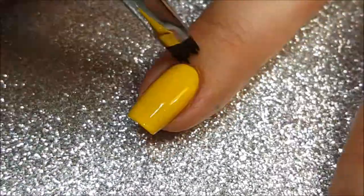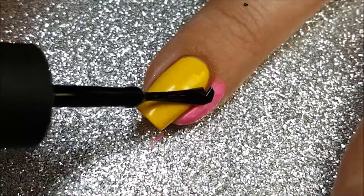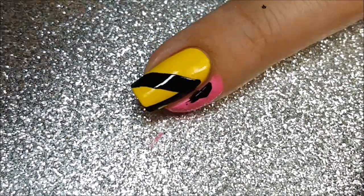The yellow that I'm using here is Pretty Serious Honey Puff. I've got some liquid latex that I got in a big jug off of Amazon. And the black is Pretty Serious Absence.